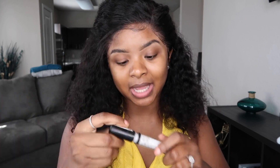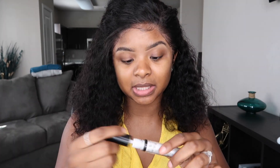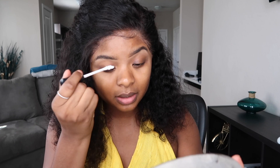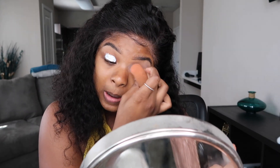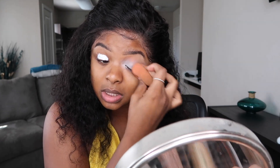Because we're doing yellow today, I'm going to go in with my Lid Lingerie mat in the color white. This is basically just like a primer — I usually don't do primer, but since I want my eyeshadow to pop with the yellow color, I'm just going to put on this white just to make sure the color is coming through.